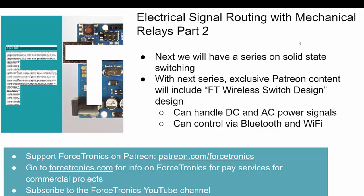That's it for part two of Electrical Signal Routing with Mechanical Relays. Next I'll be doing a series on solid-state switching. If you have anything to add or any questions from the video, please use the comment section below. When the solid-state series comes out, that's when I'll start posting exclusive content for the Forstronics wireless switch design on Patreon. Stay tuned for the next series and thank you for watching.